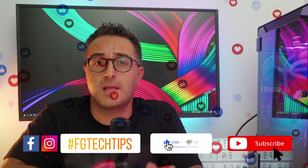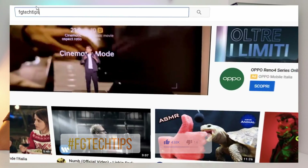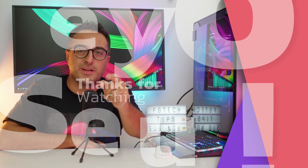That's pretty much everything for today. I hope you found this video helpful. If so, please leave a like and subscribe to the channel. Have a look at my other videos — you can find my PC hardware playlist by clicking here, or click here to subscribe. Thanks everyone for watching and we'll see you in the next video.